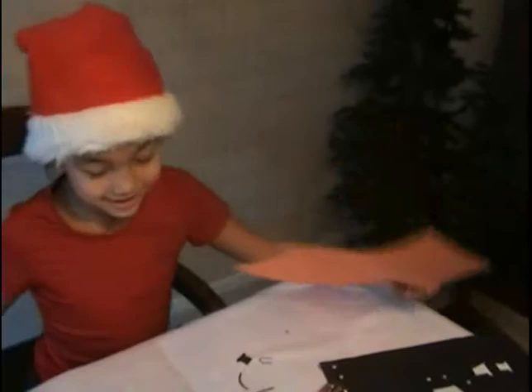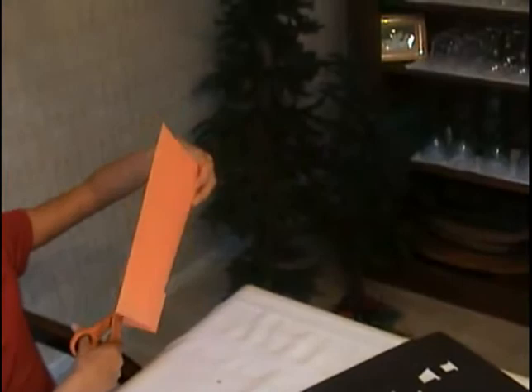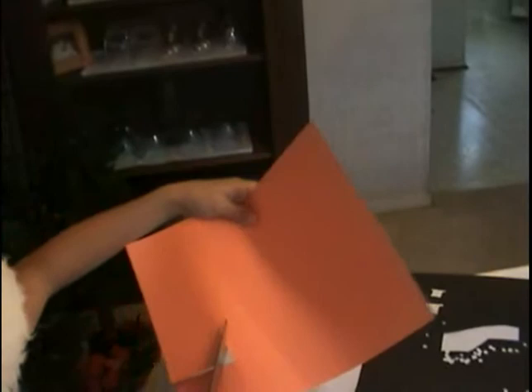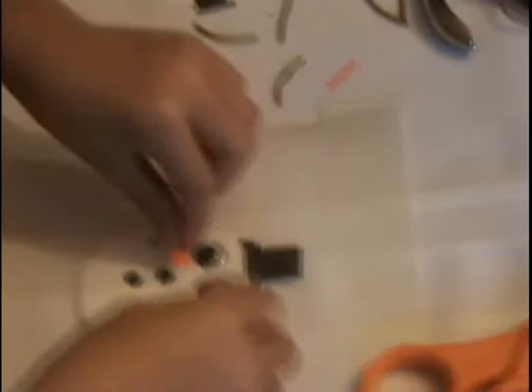Step seven: use your orange construction paper to cut out a triangular nose and put it on the top blob. If it's maybe a little too big, you can trim it. Then place it right underneath the eyes.